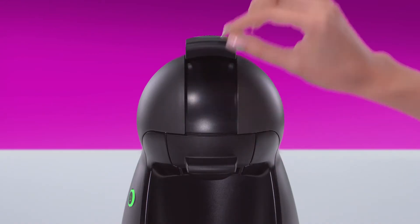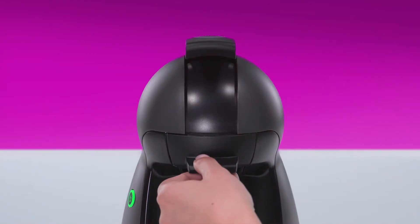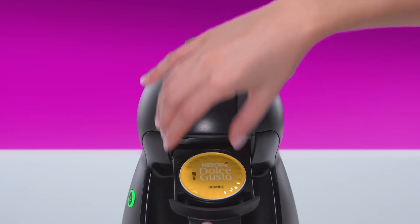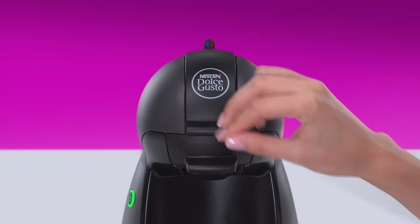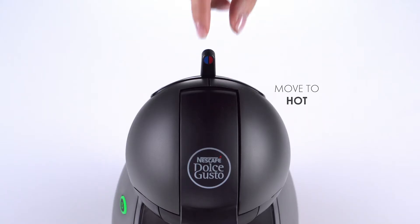Lift the locking handle. Place the Grande capsule in the capsule holder. Push down the locking handle. Move the lever to the hot position.